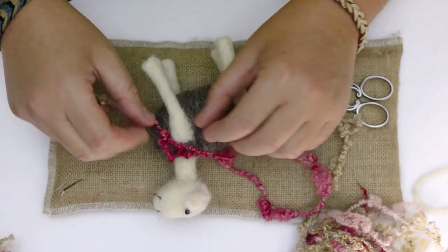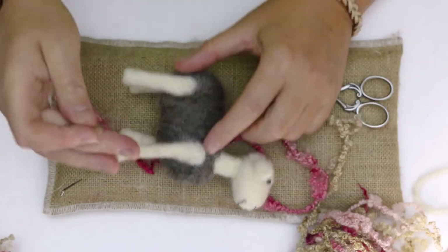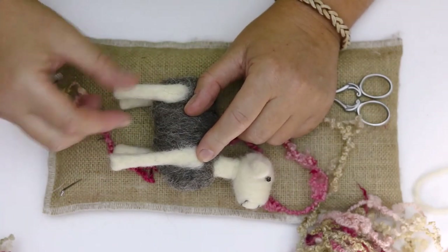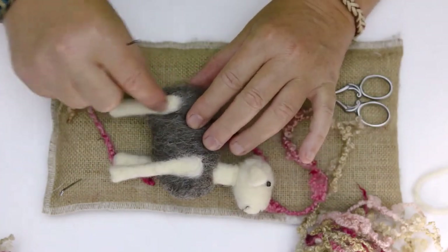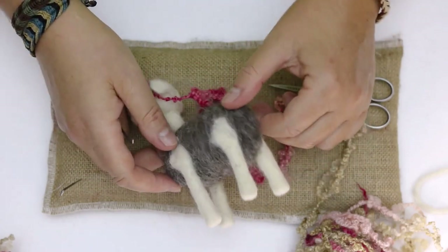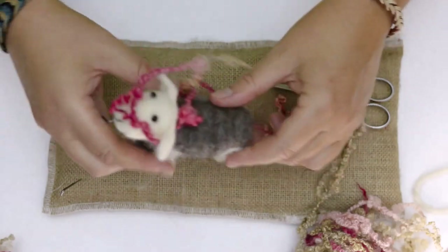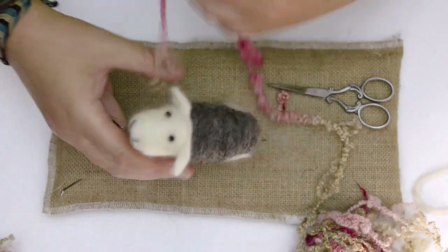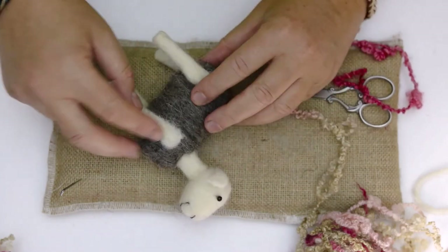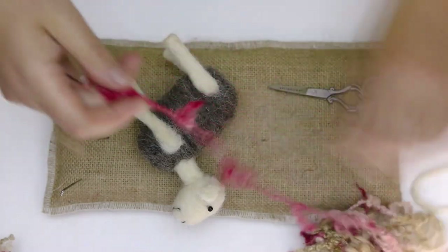We'll start with the standard 38. So we have our naked sheep — what I did want to point out was I've deliberately put one leg higher than the other because when I created them one leg was longer than the other. It doesn't matter because none of this is going to be seen, so you can just move the legs as long as they are level with each other — that's the most important thing. Position it where it needs to be so that when you stand it up it's not lopsided.